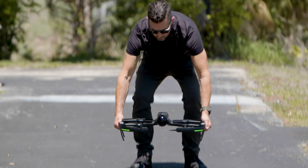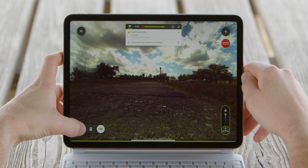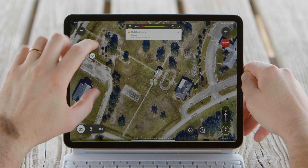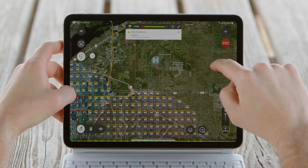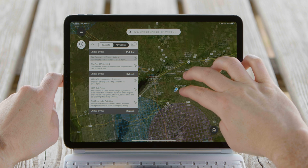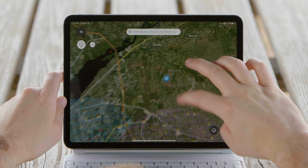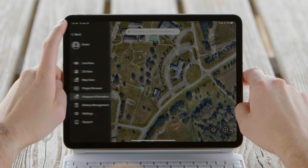To check airspace starting from the live view screen, we're going to select the map icon in the bottom left. Once in map view, select the gray information icon on the left side of the screen, and this will activate the rule sets and advisories as well as pull up the FAA grid map for reference. As this drone does not restrict where flight can occur, the pilot in command will need to pay close attention to all flight restrictions.